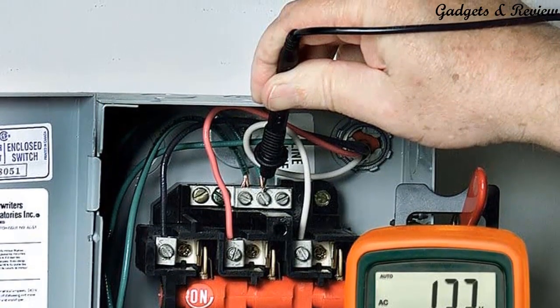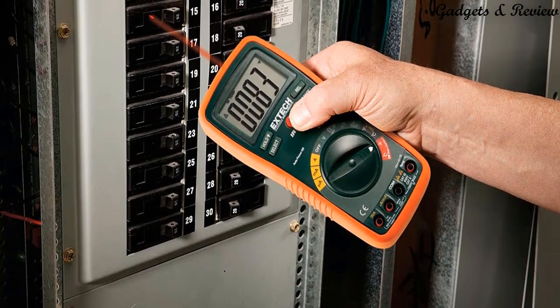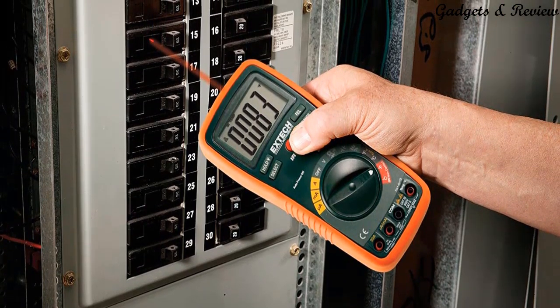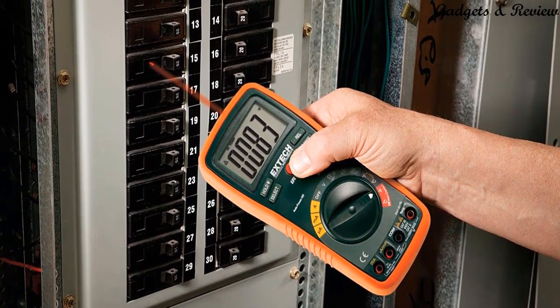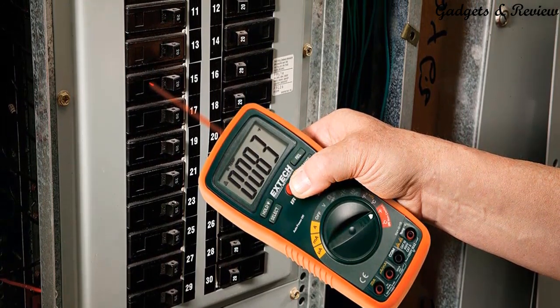A Type-K thermometer is built in for surface or air temperature measurements. For greater convenience, the unit comes with a multi-position tilt stand, a Velcro strap for hanging, and a protective holster with a handy test lead holder. CAT-3 test leads are included.